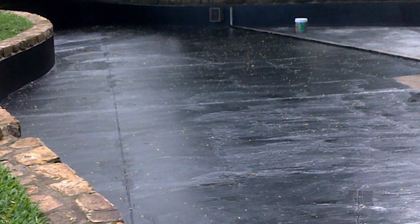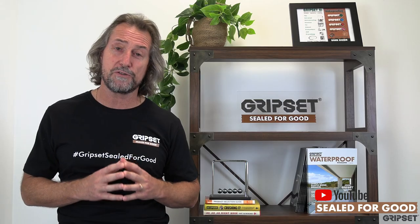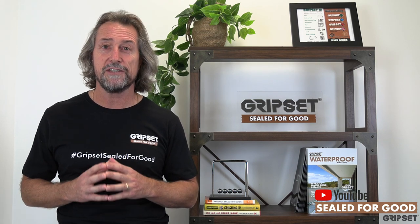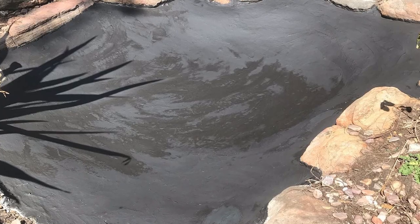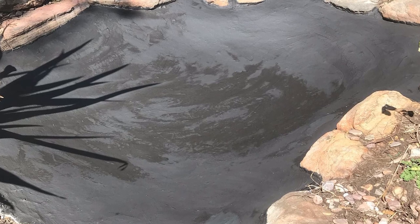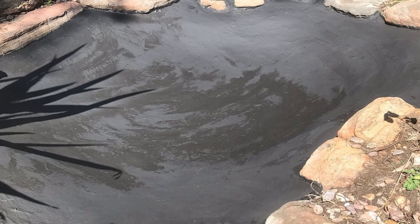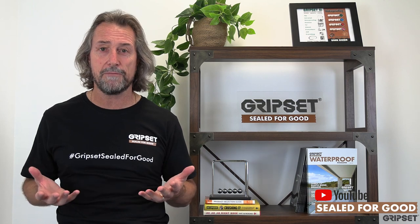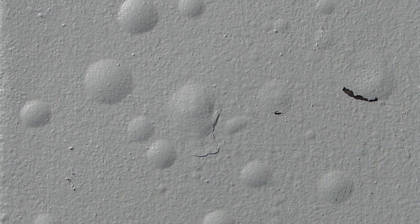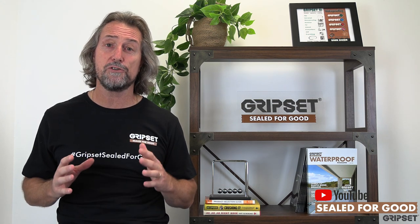A lot of the things that go wrong with waterproofing fish ponds have more to do with the way they're constructed than the way they're waterproofed. Firstly, understand how the fish pond is being built. If we've got a below-ground fish pond, ask your client: did they put a damp course underneath the concrete slab? A lot of times they just think it's a fish pond on the ground and treat it differently than a slab built above ground - so there's no damp course. What happens is you get membranes blistering or debonding because of the rising damp, and that can also be the case for the walls.